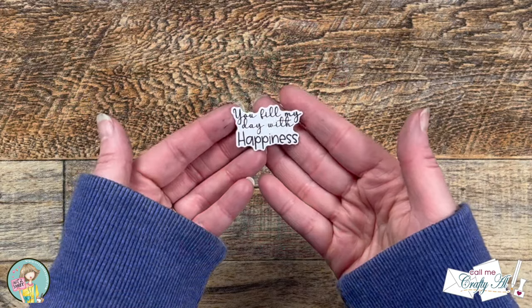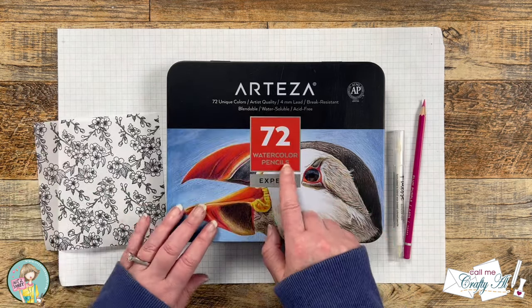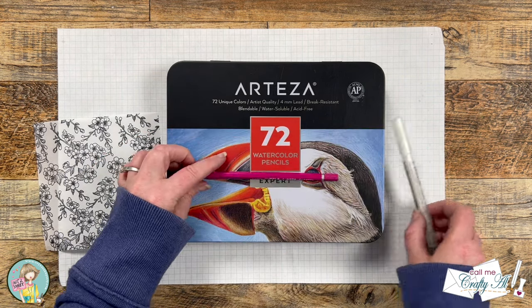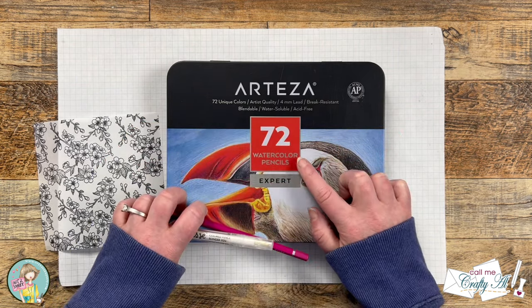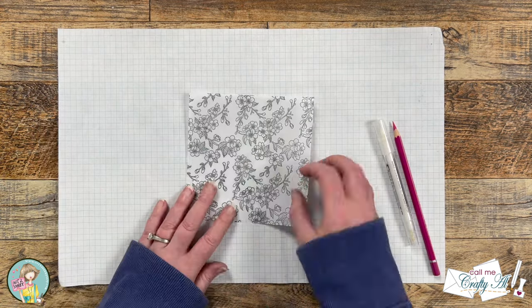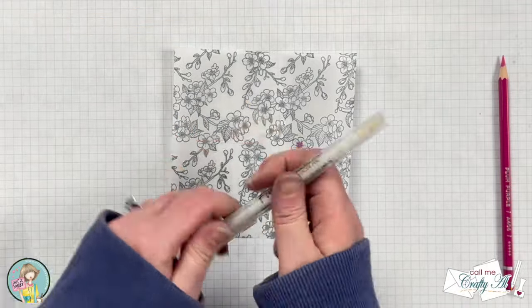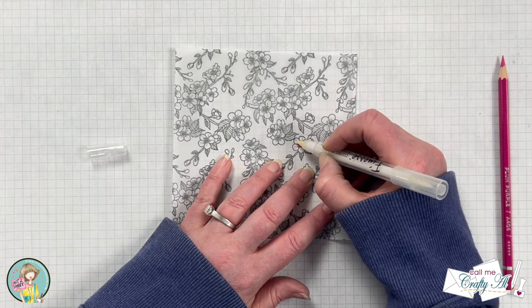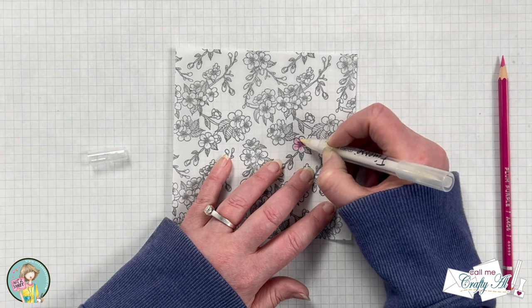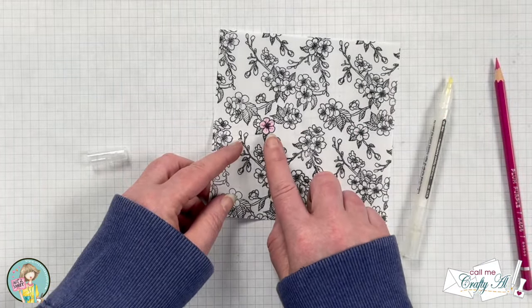Now it's time to add some color to the vellum piece. For this I'll be using Arteza watercolor pencils — I chose plum purple, which when blended out matched some of the pinks from the ephemera I'll be using on the card. I'm using a blender pen, but you could also use Gamsol with a blending stump or regular colored pencils. I flipped the vellum over so the stamped part is on the bottom, then added a little color to the center of each flower and blended that out. Because cherry blossoms are usually darker in the center, this works well, and when you turn it over it's a very subtle coloring.